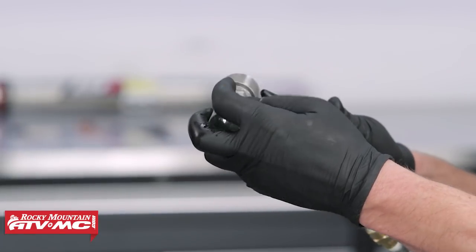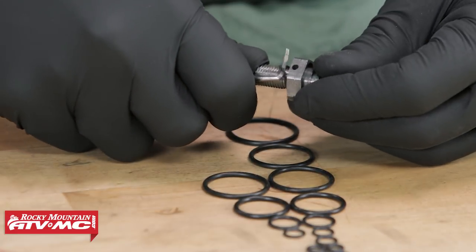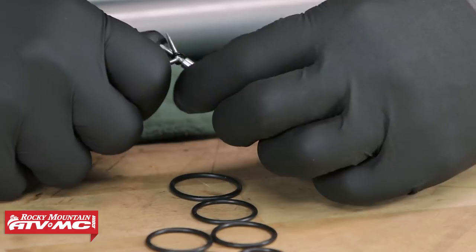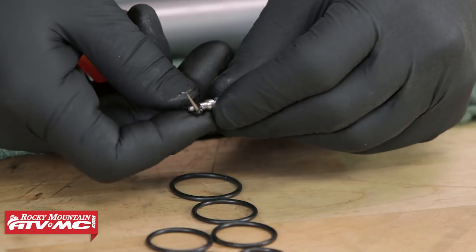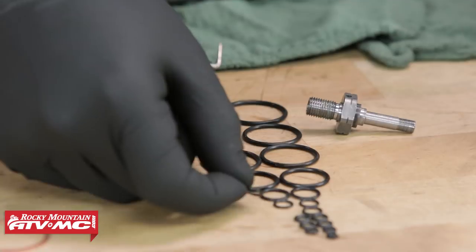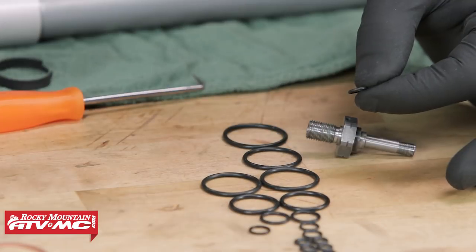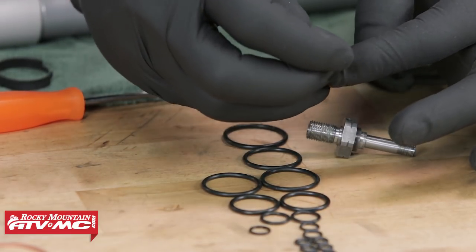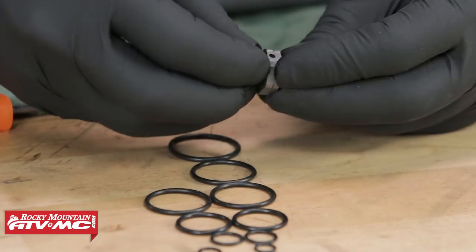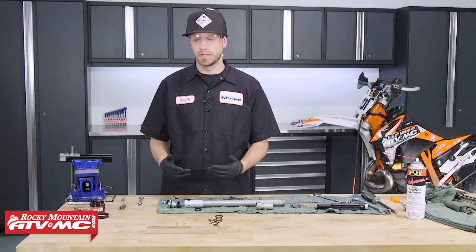Now that parts are disassembled, there are two O-rings to replace: one on the tap rebound, and one small O-ring on the adjuster's valve point. The kit comes with several different sizes of O-rings. Line them up largest to smallest, remove the old O-rings, set them next to the closest-matching new ones, and use those replacements.